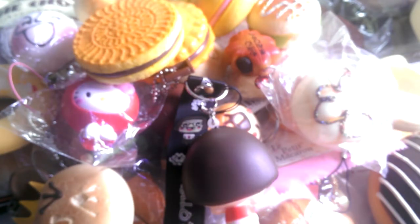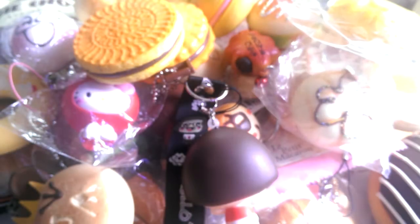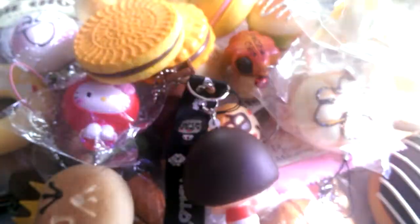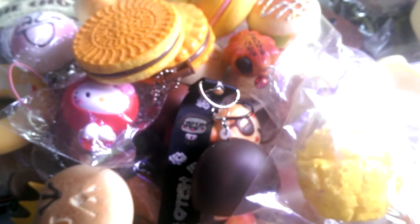Lastly I have these two homemade squishies made by Talking to the Stars. First is this Evening Pastry melon bun, and then I have this Teko-chan — she's so so so squishy, really cute and realistic. She's just so talented. You have to buy these two as a set.